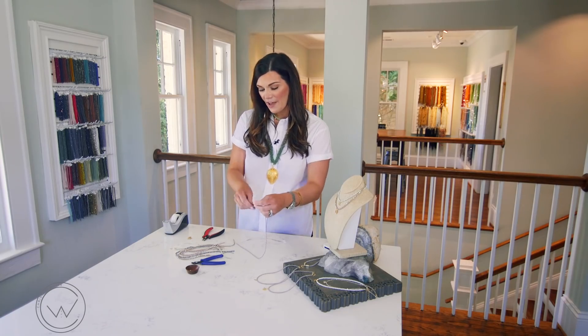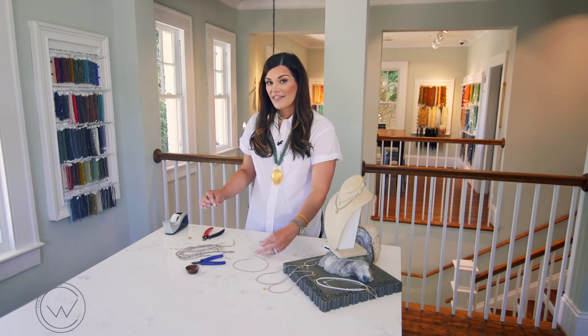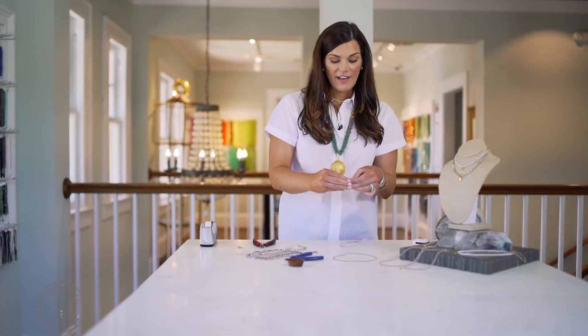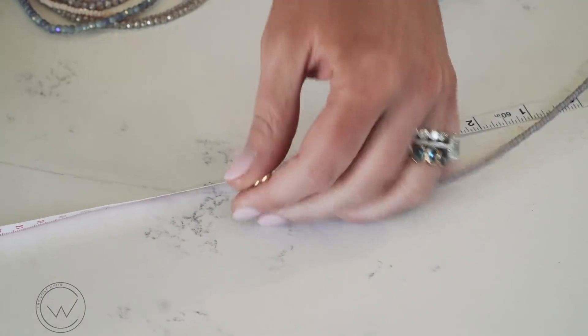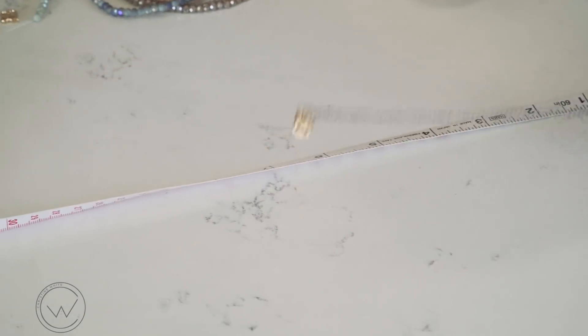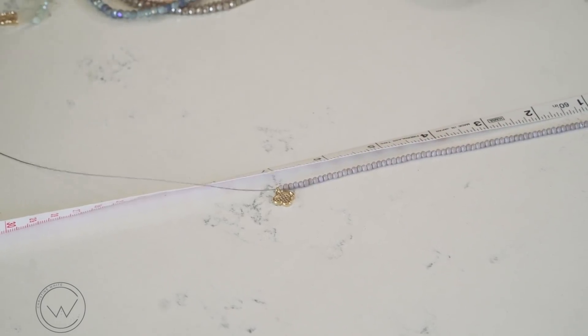Whatever is most comfortable for you is just fine. Keep in mind that the finished length of your necklace will be about 14 inches long. You'll string about 7 inches of your necklace, then add your charm, and string the rest.